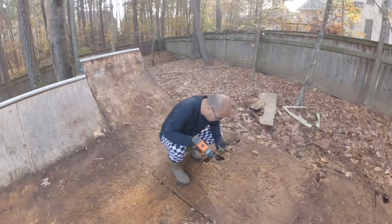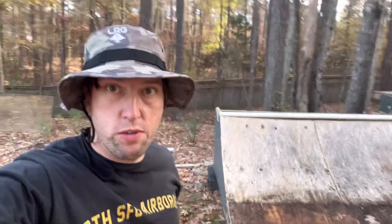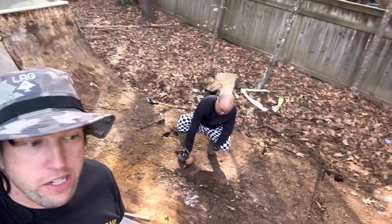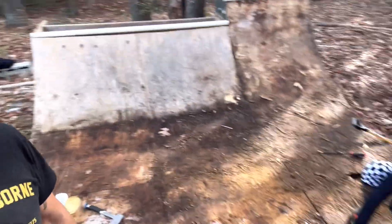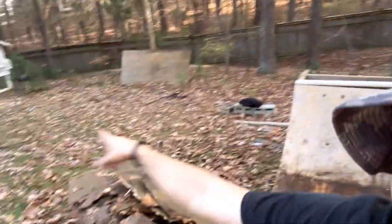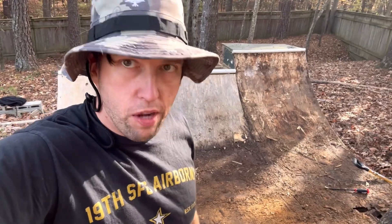Bro, why are you not done yet? Did you put a hole in the ramp? Dude, there's a weight limit. What's going on? One side is just destroyed. Termites, man. We're back at it — they're going to call us the termite brothers. But here we are, Back to Blading's mini ramp. This is the first layer. The other layer has kind of been taken apart, but we can save a lot of this for our mini ramp. A lot of work to do.